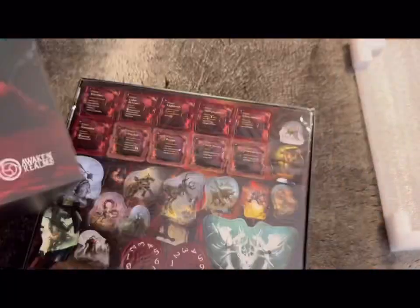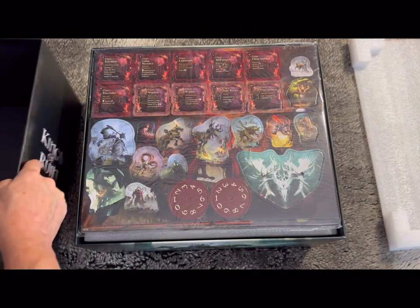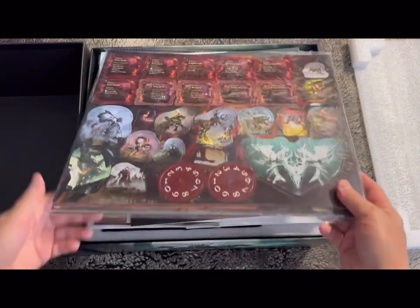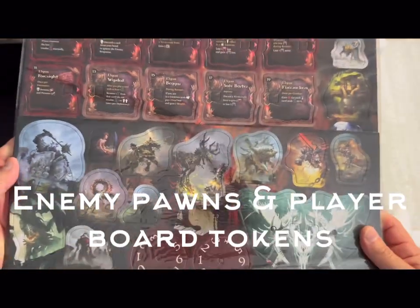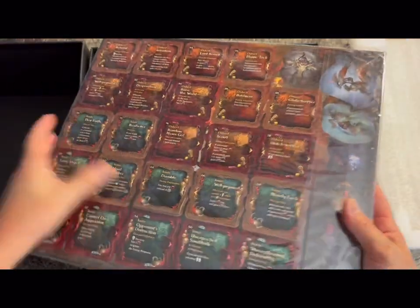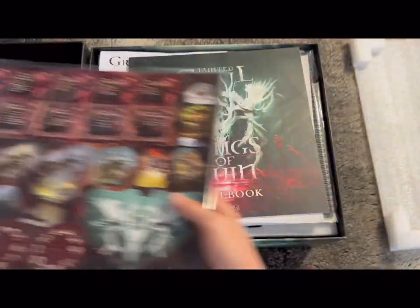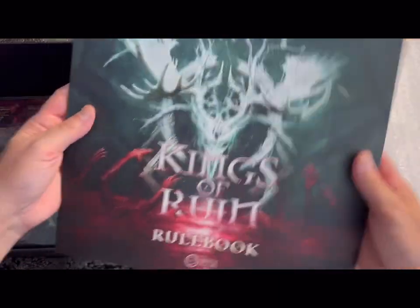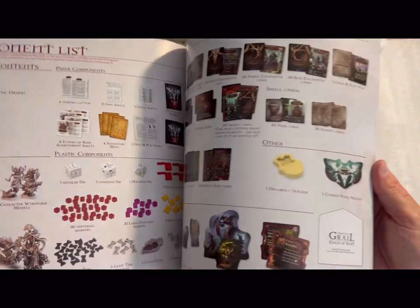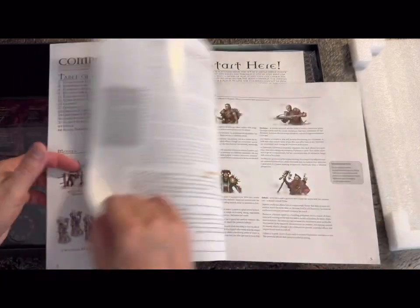The first thing we see are these lovely tokens and things for your board. This is the rulebook — fairly hefty, a lot of components. Once again, not as many as ISS Vanguard but still a lot.